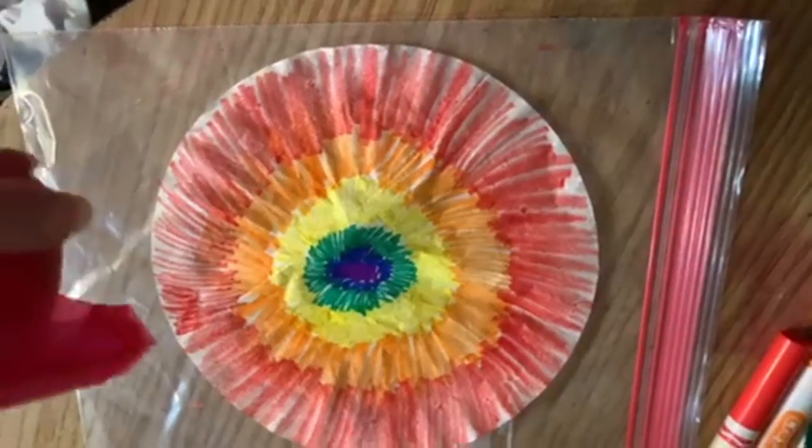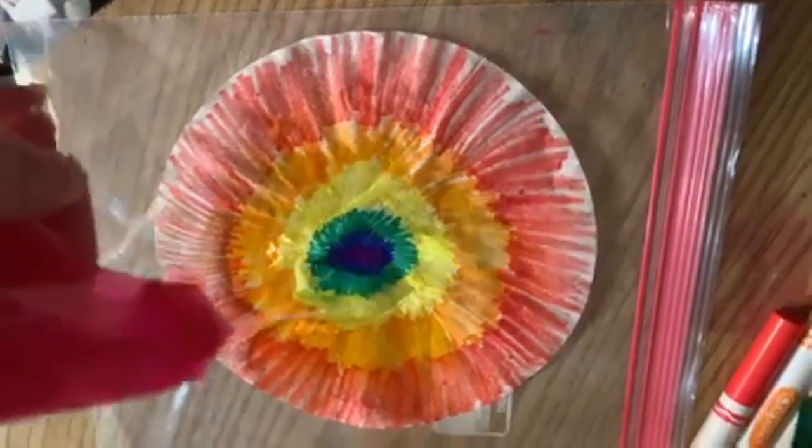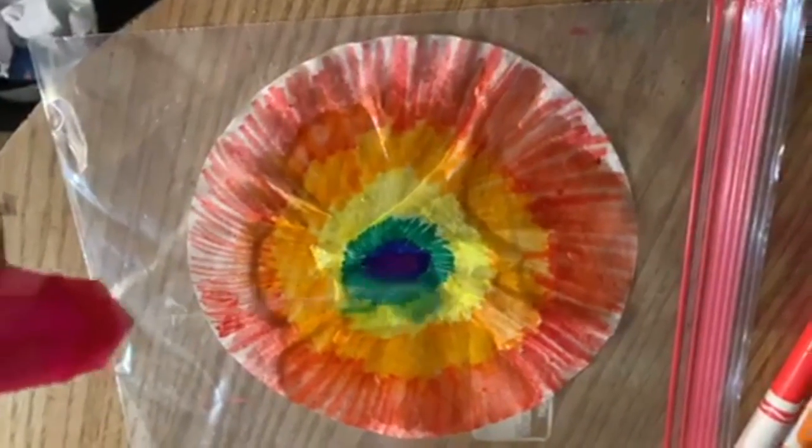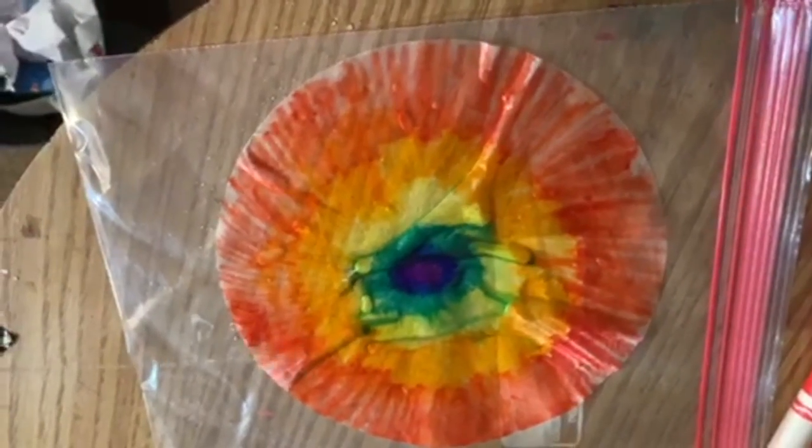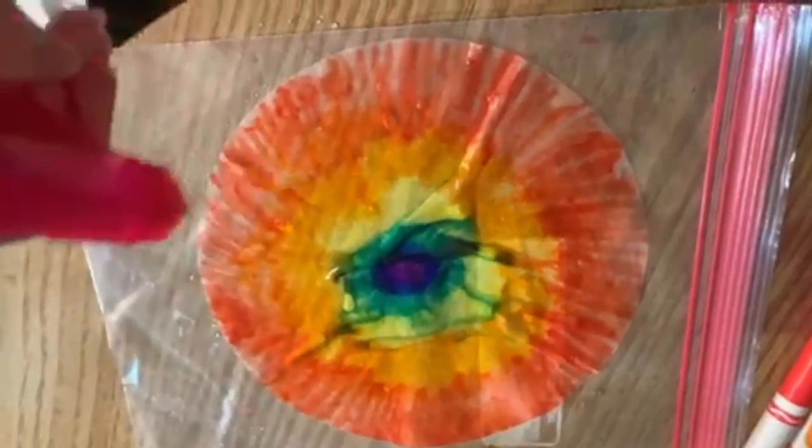The next thing you're going to do is take your Ziploc bag and lay it down on a table, then put your coffee filters on top of it and spray it with your spray bottle. I used a hair dryer to dry mine just for the sake of time, and this is what they ended up looking like.